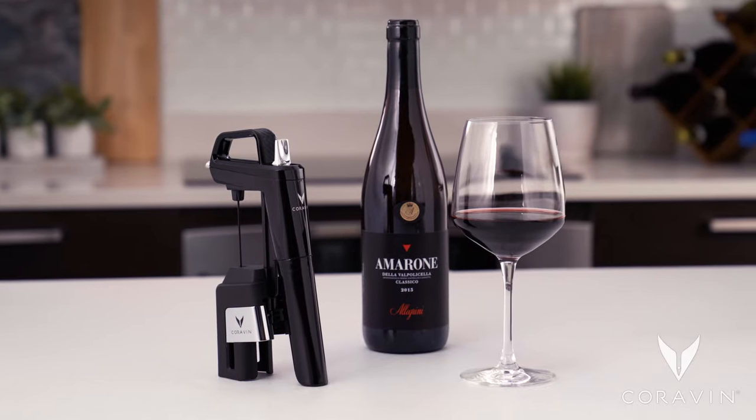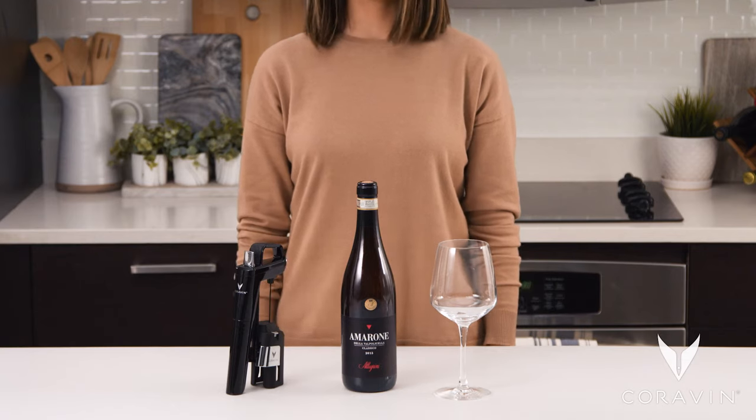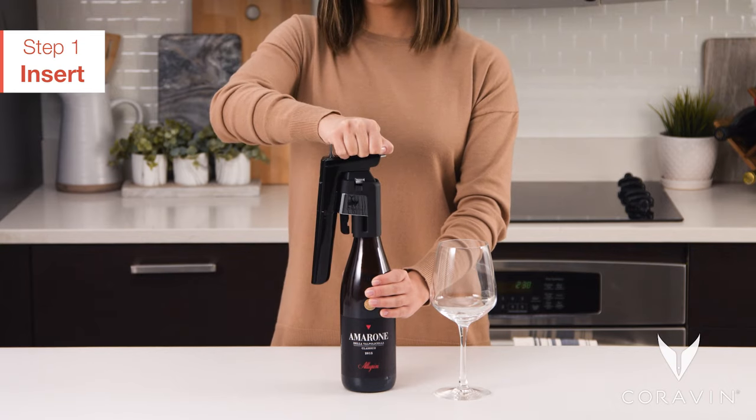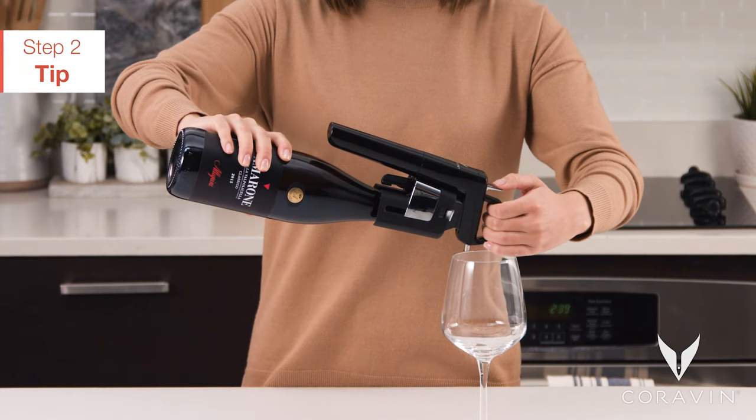Before each use, press the trigger quickly to clear the system of any air or wine residue. Align the smart clamps over the neck of the bottle and push down firmly in one fluid motion until the needle is fully inserted. With one hand holding the bottle and the other on the handle, tilt the bottle so the spout is lower than the base.